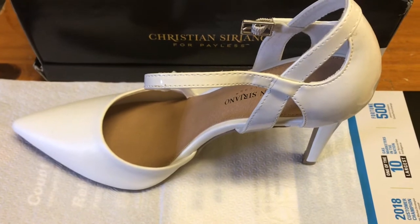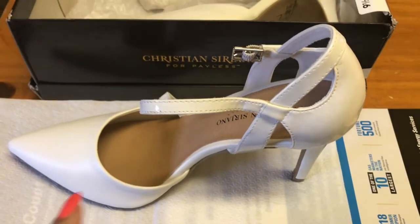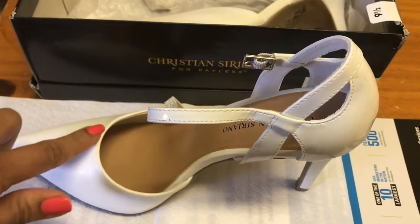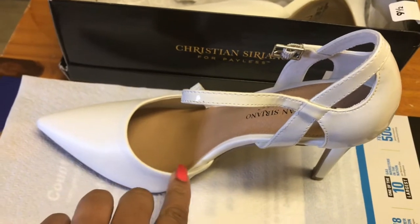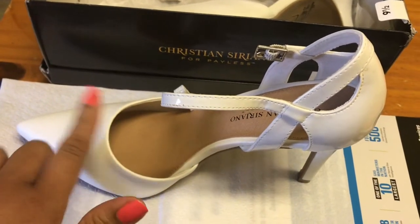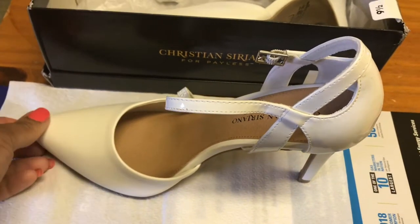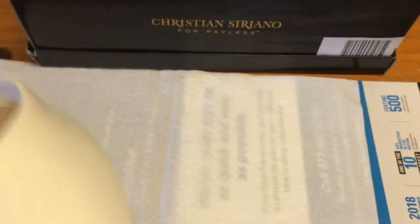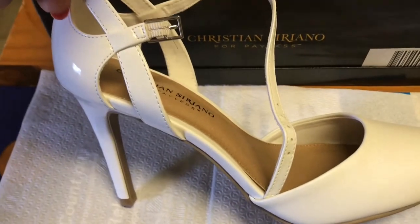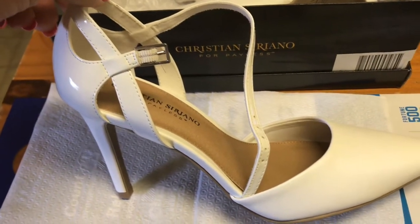All right, here are the shoes and they are so cute. I love these shoes, but they are just too tight. They're tight right around in here and they squeeze my foot. Now, my foot is not super wide. These shoes are not narrow, so I don't know what the issue is, but they hurt my feet like I don't know what. But these are the shoes — they're so cute. So let me show you the method for stretching.